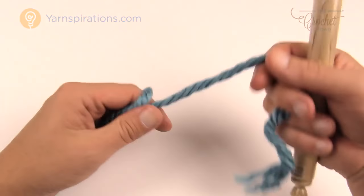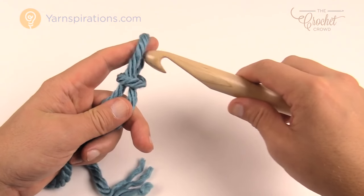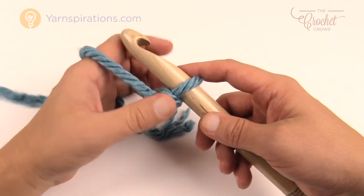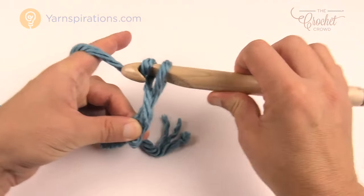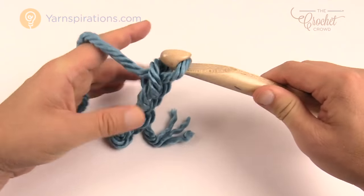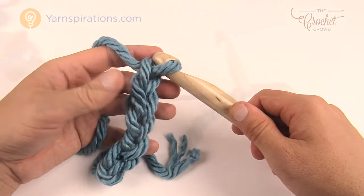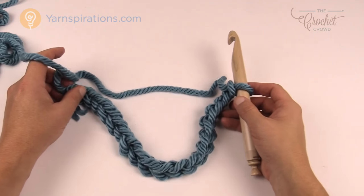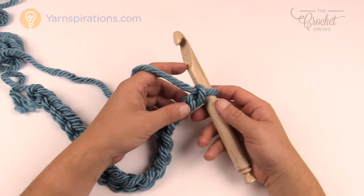We're going to create a slip knot — just pretend this yarn is regular size yarn because it's a lot more bigger than normal — and put it onto the hook. Now we have to chain 19. Go all the way to 19. You're thinking wow that's gonna be a big count. It's actually gonna compress so you just gotta trust in it because we're gonna be doing that Jacob's Ladder kind of concept.